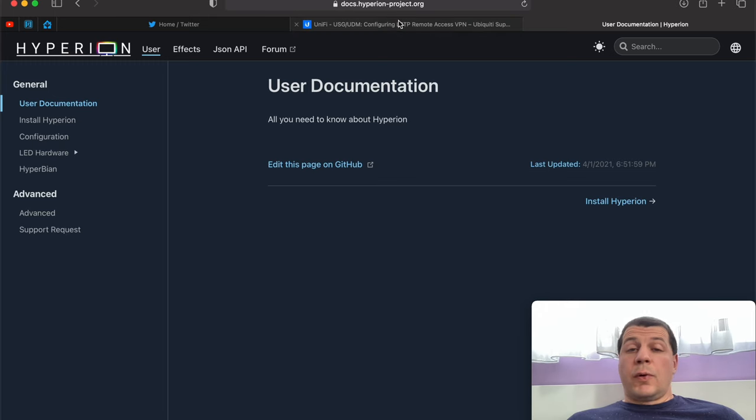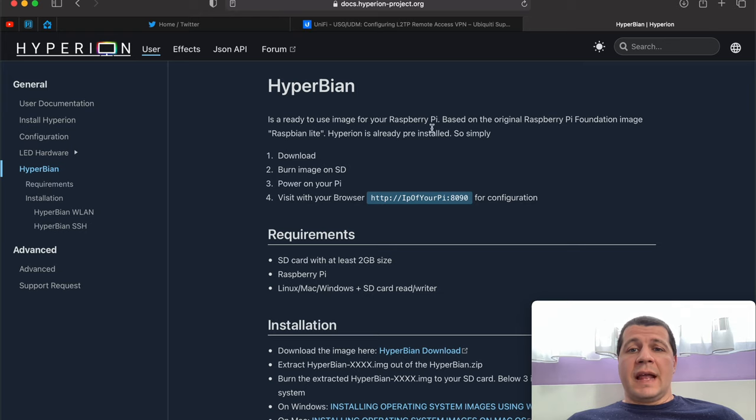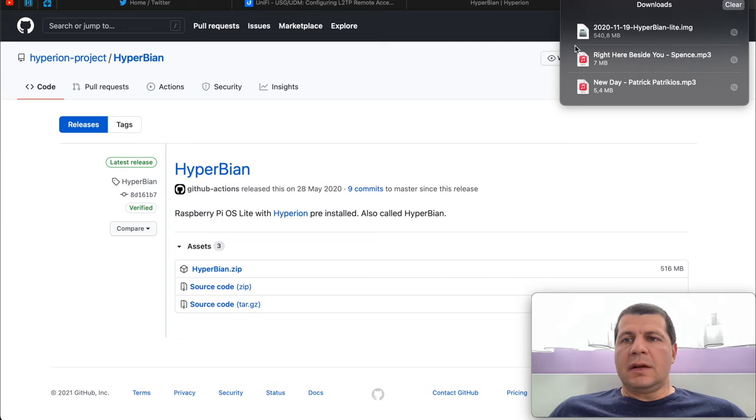Now let's burn Hyperbian to a Micro SD card. Hyperbian is just a Raspberry Pi OS Lite with Hyperion software pre-installed — exactly what we need. I'll go to hyperionproject.org and click on the link for Hyperbian. I'll download the image, and after the zip file is downloaded I'll extract it to receive the image file.